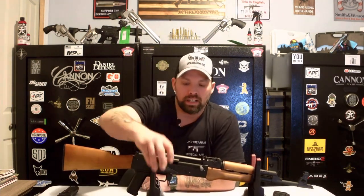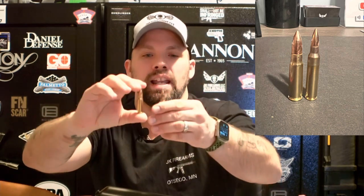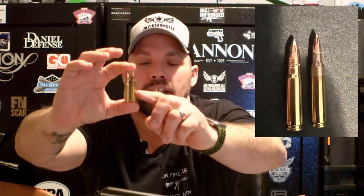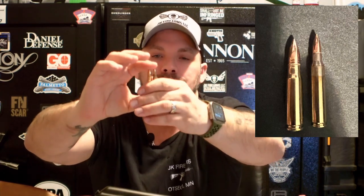Again, that is the Century Arms VSKA — the 7.62x39. Your ammunition is going to be a little more expensive on 7.62x39 compared to your 5.56 or .223. Looking at them side by side, your AR round — 5.56 or .223 — is a little bit longer and skinnier, while your 7.62x39 is a necked-down cartridge that's a little bit wider and shorter.